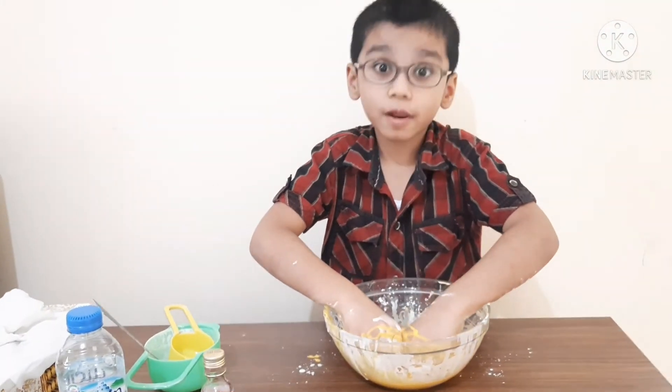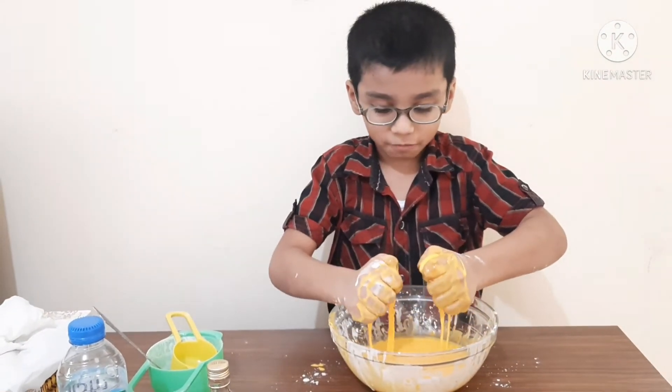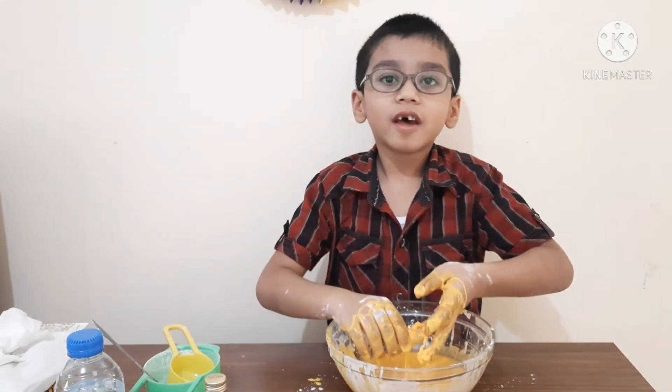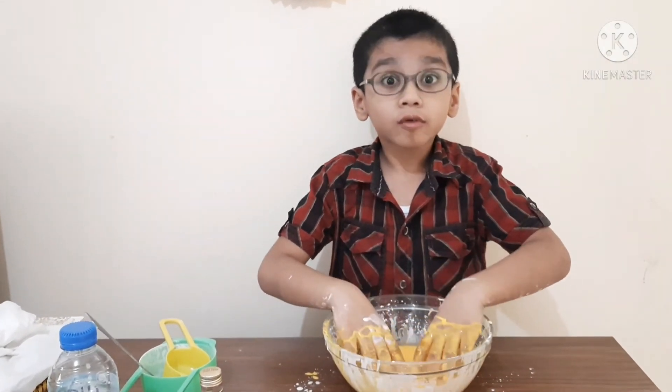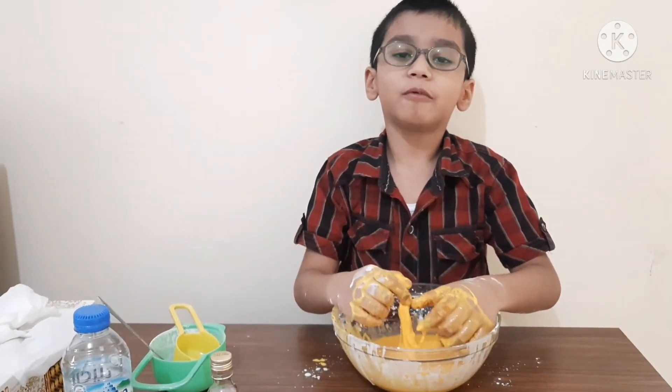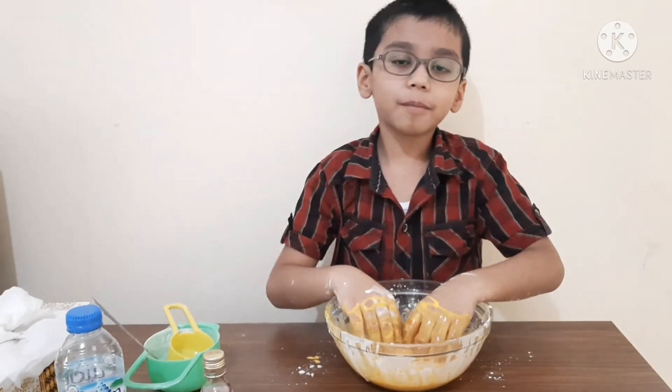Oobleck is so fun to make and so fun to play with. If you like this experiment video, please like, share, comment, and subscribe, and then I will make more videos. Bye!